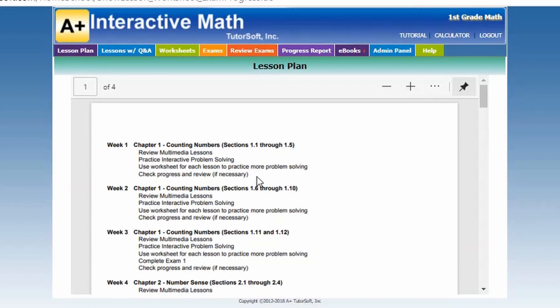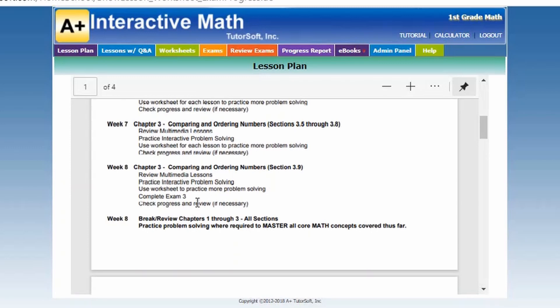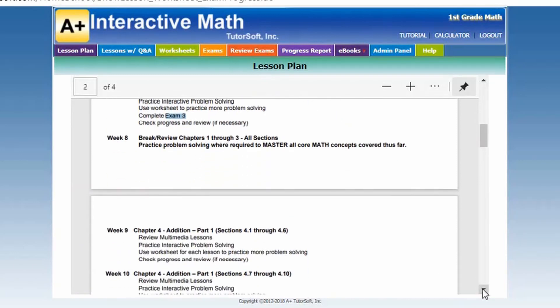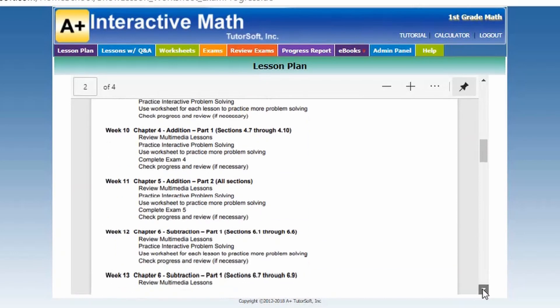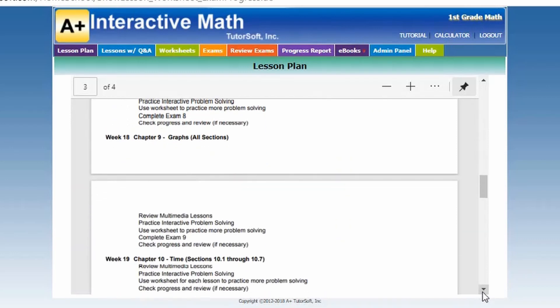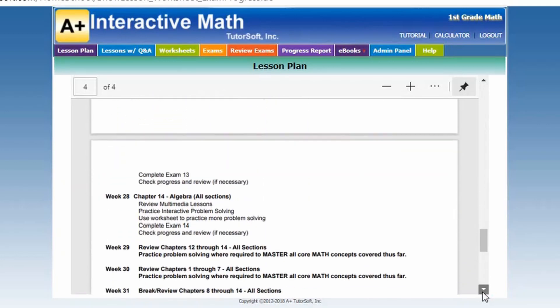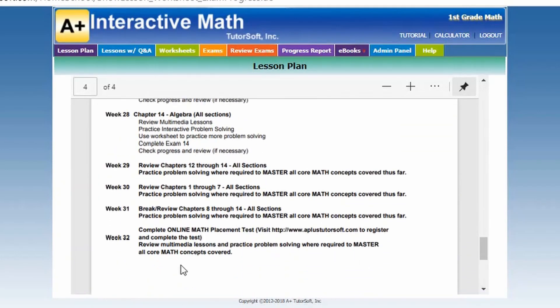This curriculum goes through 32 weeks, and throughout you'll see when you should take the exams. It even breaks out holidays — obviously if you follow a different schedule, the holidays are totally adjustable. Our family does not follow a normal school schedule, so the holidays wouldn't work for us. At the end, at week 32, it tells you that you're going to take an online math placement test, which is another great component.